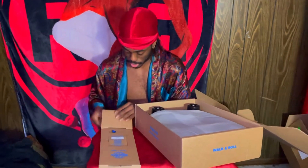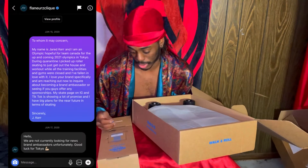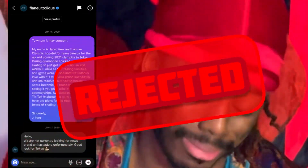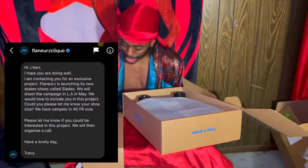When they reached out to me I was like, I've been working on this — this is a show of progress. Because I remember messaging them when I first started skating, shooting my shot at brands, and they turned me down. But look at me now — now they send me skates.